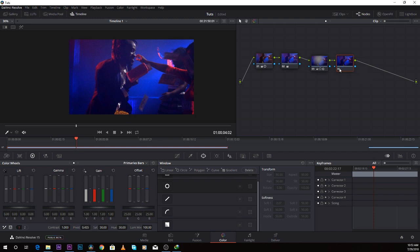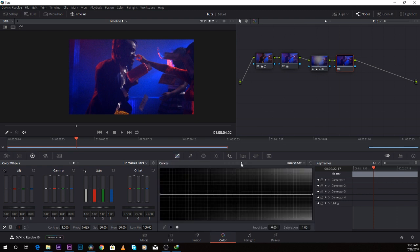Now secret number two: you have to desaturate the shadows. I come over to my curves, the number four tab under curves. Normally, shadows are supposed to be pure black. If your shadows are not pure black, it's not professional — it's not accepted in the standard of color grading. I've noticed that a lot of filmmakers and video directors in Africa minimize these tips. A lot of videos have over-saturated shadows, which makes the color look unprofessional. No matter how vibrant the colors are, keep your shadows pure black.